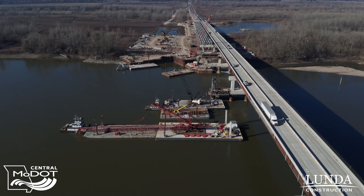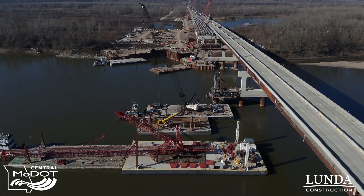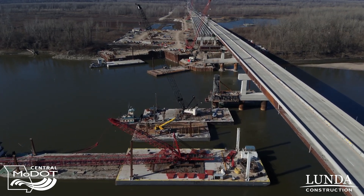We've got about a couple to three more weeks worth of work on the piers out in the actual river themselves before we're ready to actually start setting the steel girders, but that time is rapidly approaching.